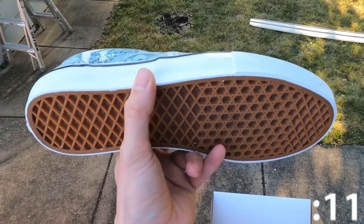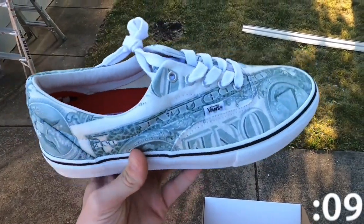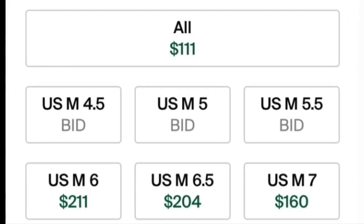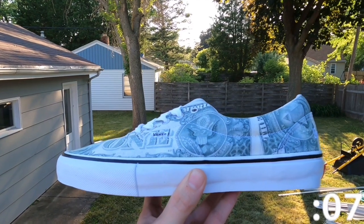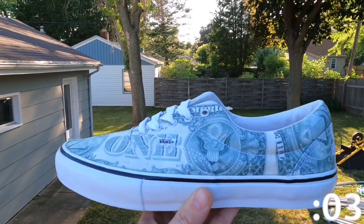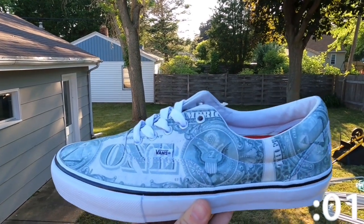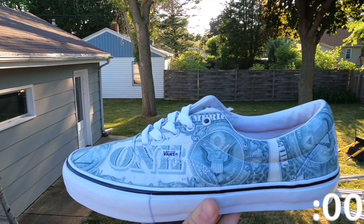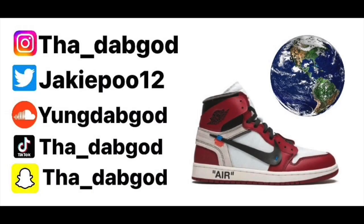As far as resale value goes, it's nothing to get out of your seat for. Most sizes are just above retail at $110 to $130, with some sizes being outliers. All in all, it's a pretty good design in my opinion compared to some styles they did in other years, but it's not the greatest. Definitely a nice shoe if you're a fan of Vans and a big Supreme collector. I can see these going for more money in the future. Well, this has been One Minute Sneaker Reviews. I hope you all enjoyed. Thank you for your support, and have a great day.